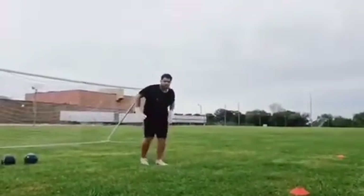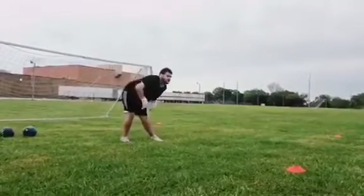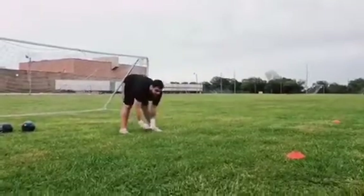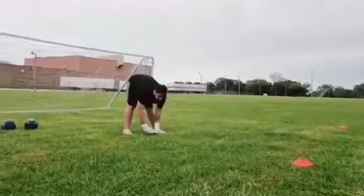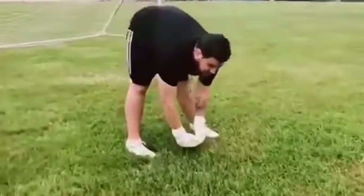Hey, after a good warm up, gotta do some stretching to avoid injuries. The quads, hamstrings — like you're hula hooping, bring it back, straight down. Oh yeah, feel the burn. Make sure you feel that burn, so you know it's working.